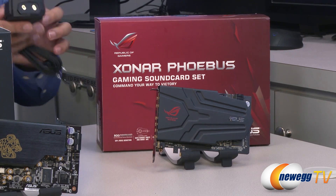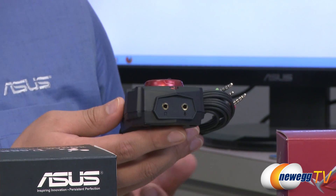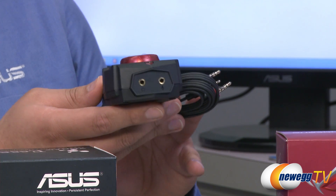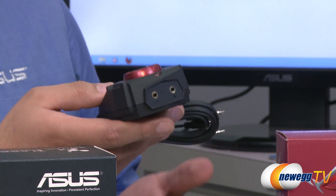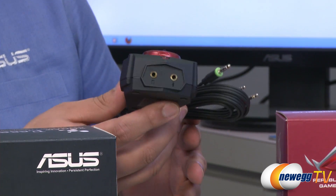There are some specialized touches incorporated on this card. One cool thing is this little breakout module, intended for gamers who use headphones. If you connect to your front audio header on the chassis, there can sometimes be interference from wiring quality or other variables that add noise to your headphone experience. This module allows you to directly connect via a high quality braided cable straight to the sound card, bypassing that entirely. The braided cable is tough — even if you roll over it with your chair or your dog chews at it, it'll still work without a problem.